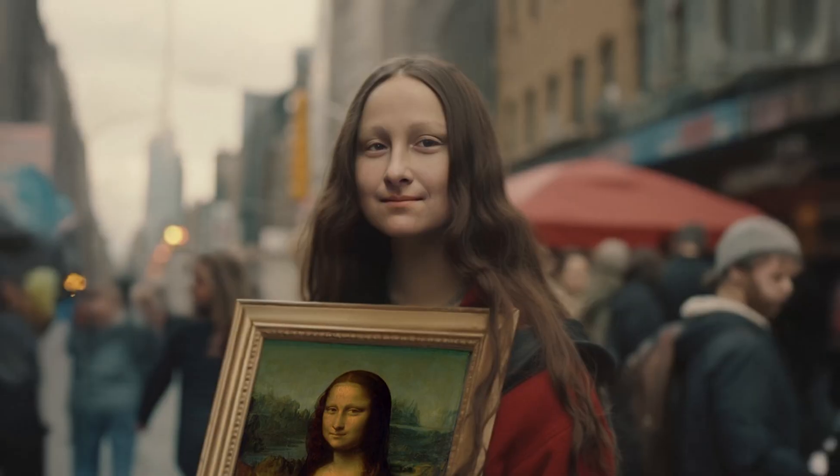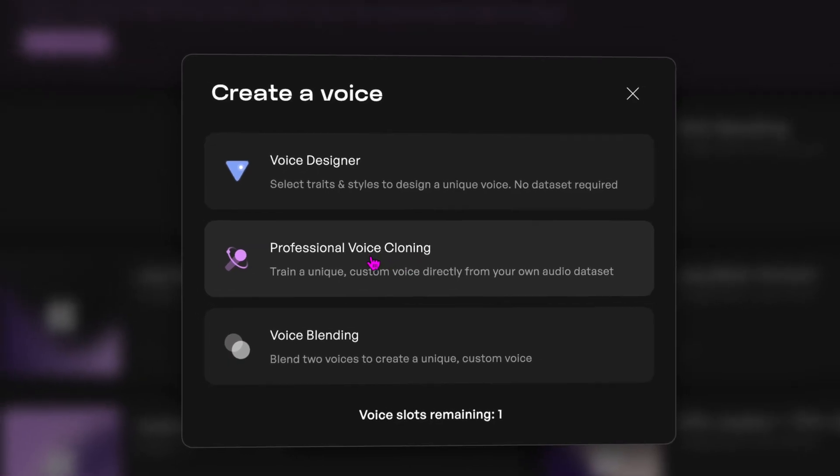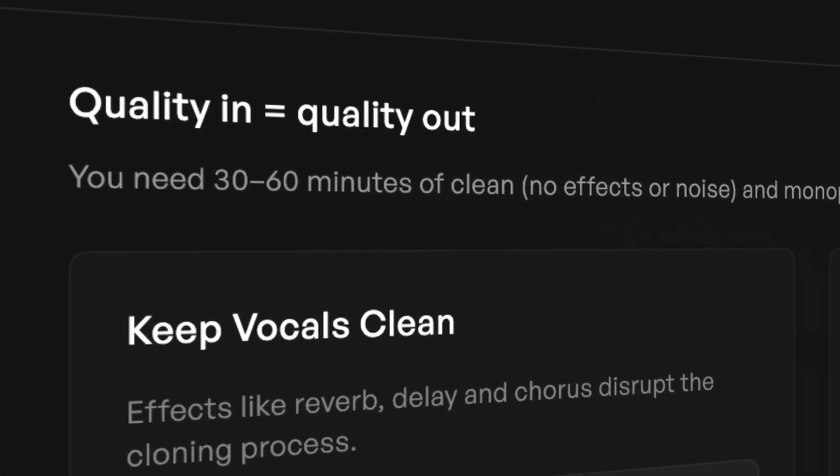Can you tell which of these voices is real and which is AI? If you pick B, you're wrong. They're both AI — one just cloned correctly. Using Kits AI, you can create super realistic AI voice models. But the quality you put in is the quality you get out.